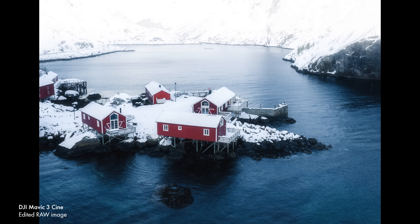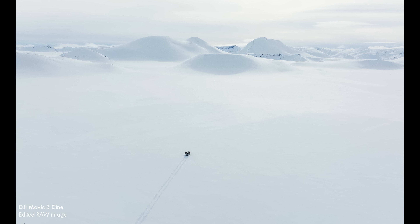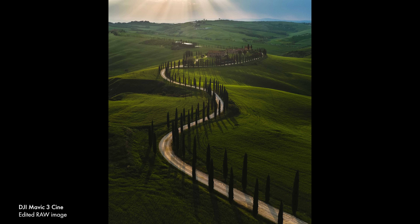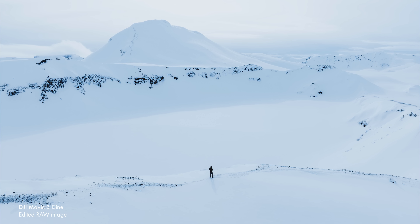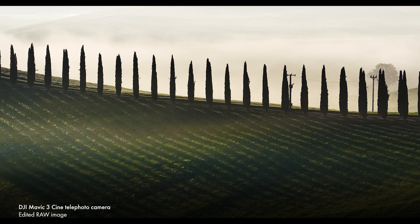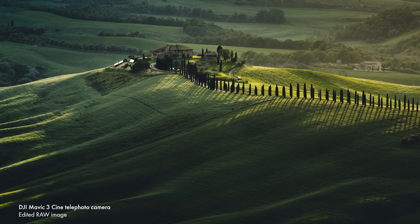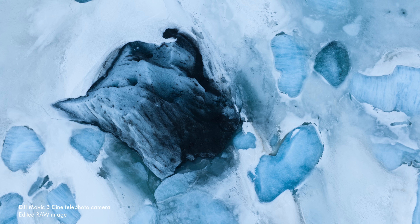20 megapixels is generally enough to make decent-sized prints, but personally I do think it's a bit of a pity there hasn't been an increase in resolution. With drone images, when you're often quite far away from the subject, it's nice to be able to crop in a little bit. I shoot all my images in RAW, which captures all of the data and allows me to process it later. The RAW files are really nice — there's a lot of leeway, a lot of dynamic range, a lot of capacity to brighten or darken the images or control the highlights. With the telephoto lens you can now also shoot RAW images, and it gives a different perspective, compressing different layers of the landscape together.